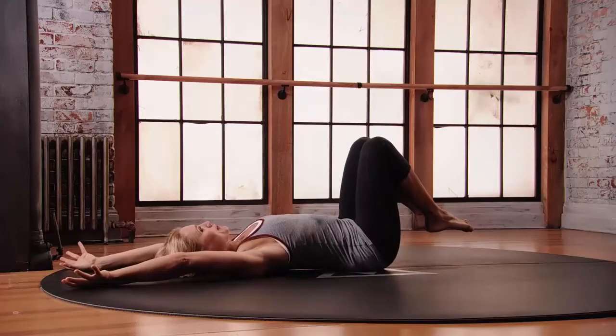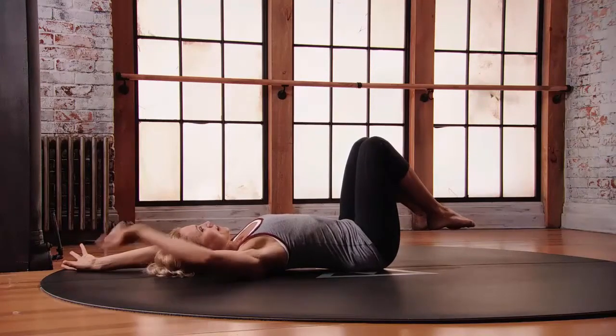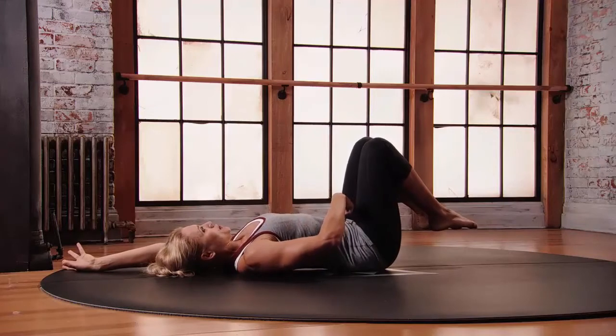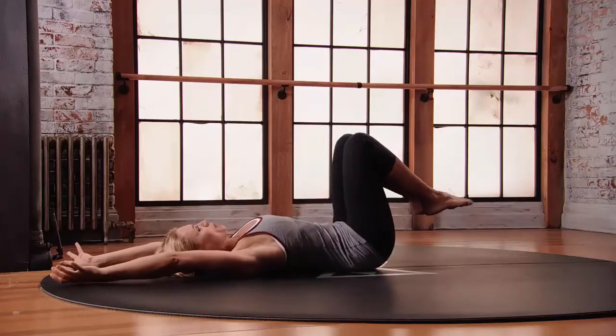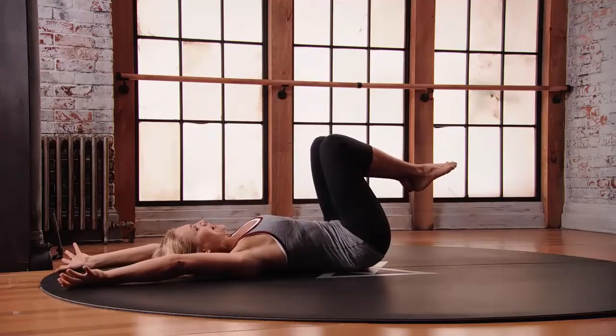From here you're going to float your toes up off the floor, keeping your heels as close to the glutes as you need. The action here is in the front line of the abdominal wall — pull your lower belly in, pull your mid belly in, and then pull the front ribs in, finding that action into the front of the abdominal wall.